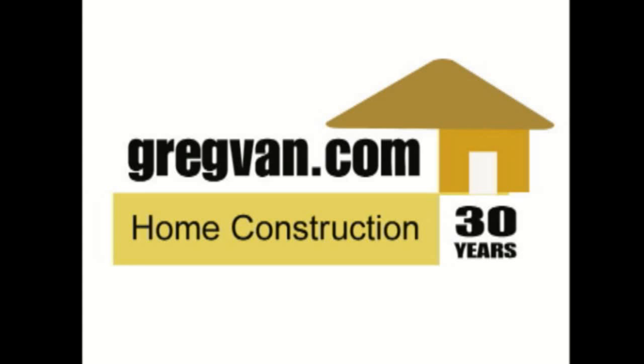Visit us at gregvann.com today for more construction and remodeling information.